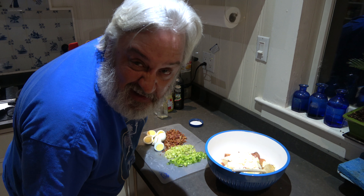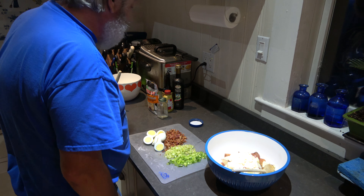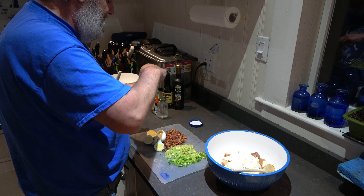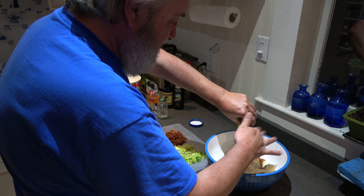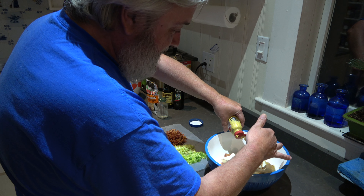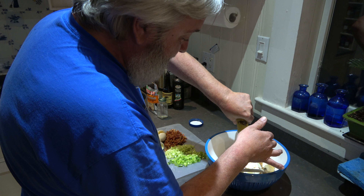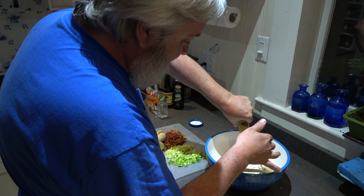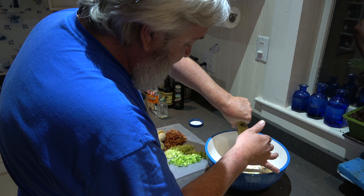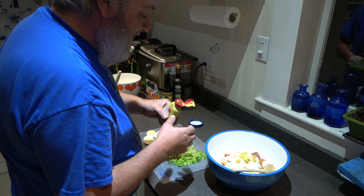Next we're going to add some spicy mustard — brought to you by, well, it rhymes with 'Holdens.' Spicy brown mustard. We'll add a little bit, just a tad.